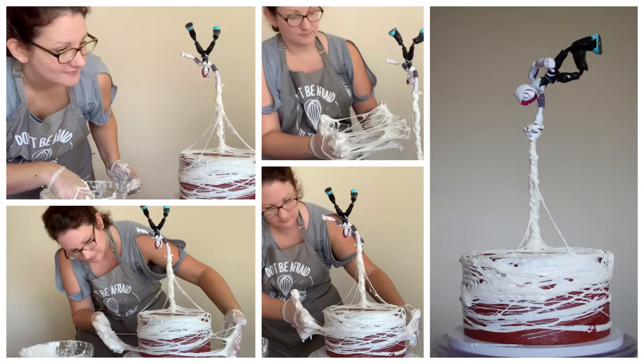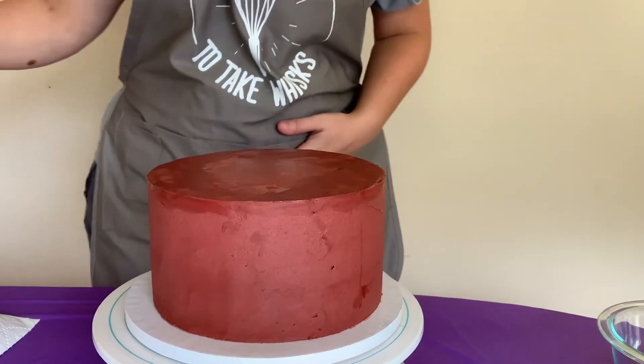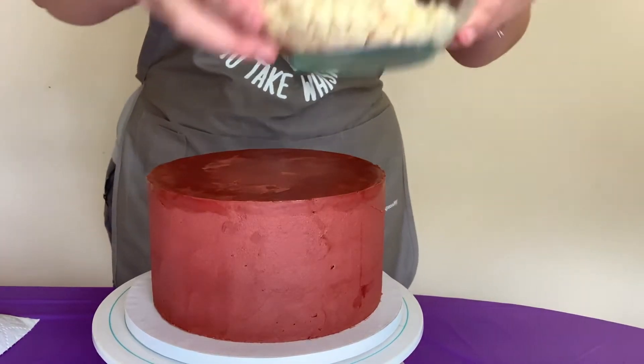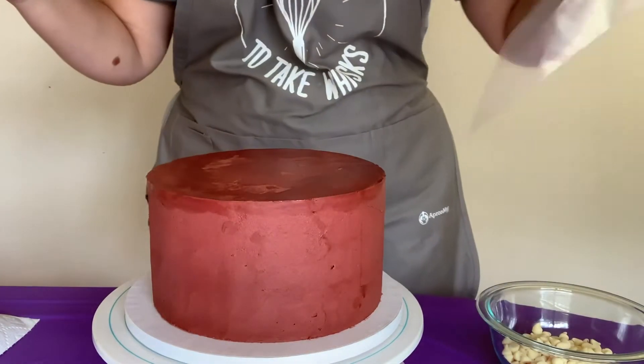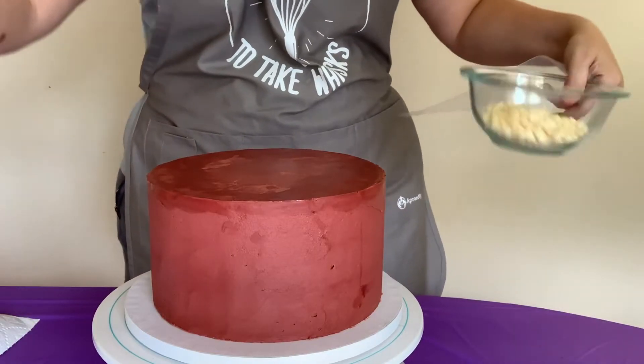Hi everybody, it's Becky with Icy on Top Becky's Cakes, and today I'm going to show you how to make marshmallow cobwebs. But first I need to put my Spider-Gwen on a dowel rod and put her in my cake.